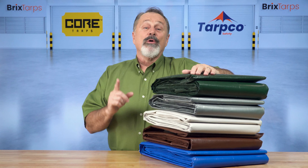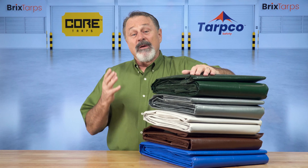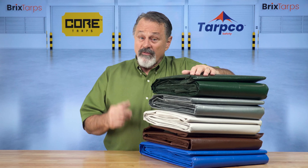Introducing Core Tarps. Core Tarps provide the ultimate extra heavy-duty thick tarps to protect your belongings from extreme weather conditions like heavy rain, snowstorms, and fading.